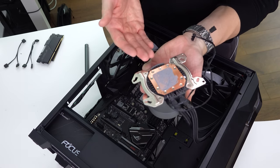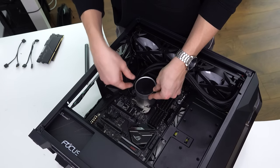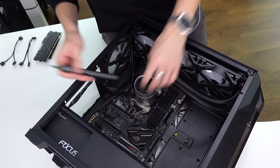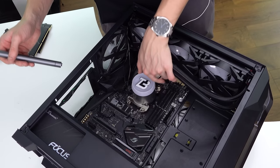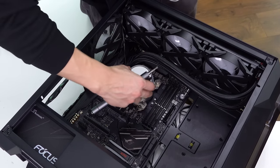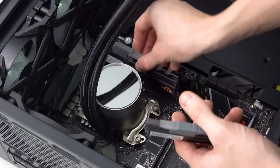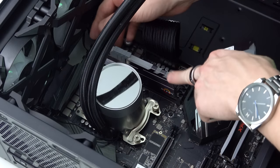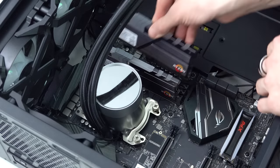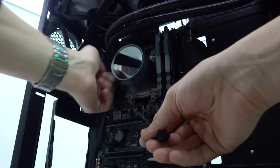I already have thermal paste applied on the CPU — a lot of coolers also come with thermal paste pre-applied. Once you've mounted the liquid cooler onto the CPU, you'll need four screws to tighten it down. This liquid cooler can also be customized — I've added my own TechBlock logo in the center. Installing RAM is next: just line everything up, press down on one side and then the other. That's one DIMM installed.